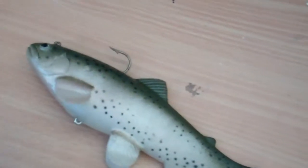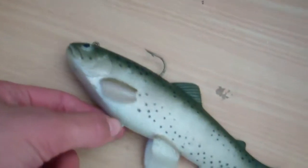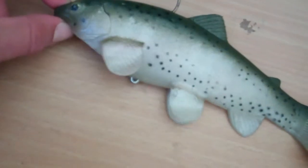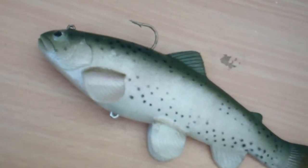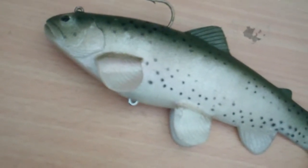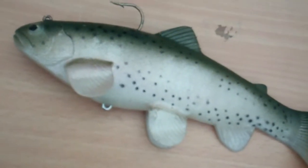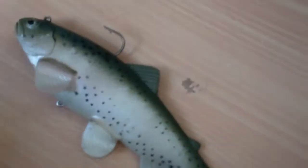My recent catch with this lure was from Cass Steak Lake. I don't remember exactly how many pounds it was, but it was about 14 inches long.